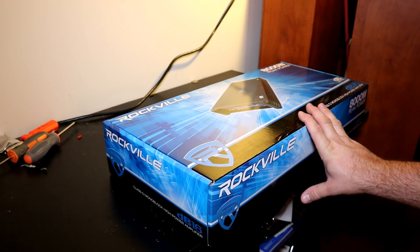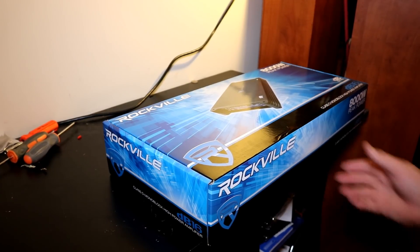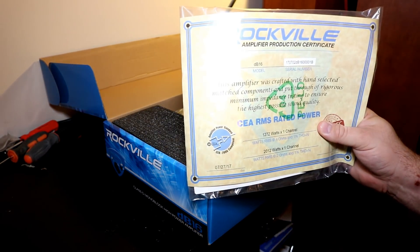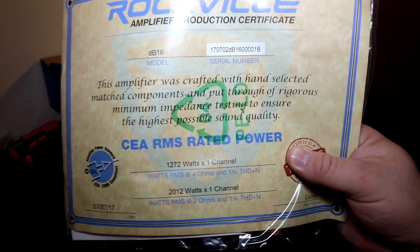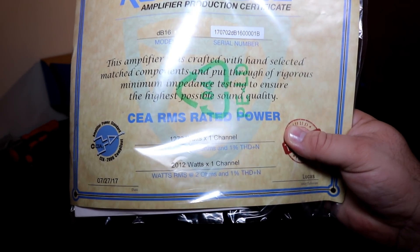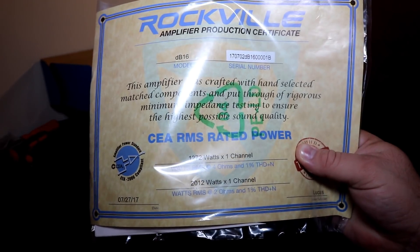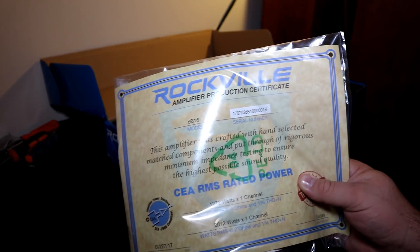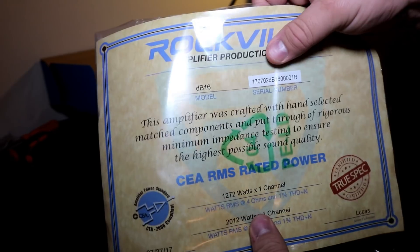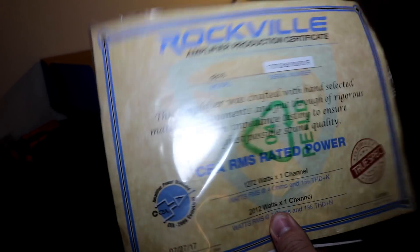We're going to see how it performs, but right now let's crack it open. This is not a small amplifier, as you can tell from the box — it's pretty big. First thing we've got is our burst sheet. This is rated at 1,272 by 1 at 4 ohms, and 2,012 watts by 1 channel at 2 ohms, supposed to be CEA certified. I'm a little skeptical of this burst sheet — they had to tape on the serial number at the top, but all the rest is nicely printed.